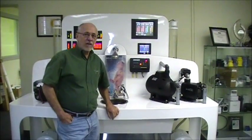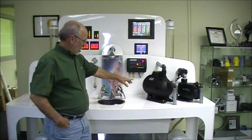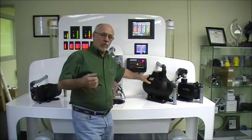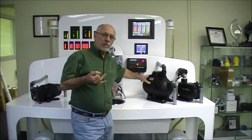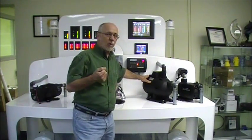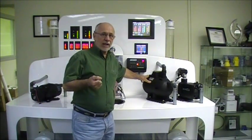Hello, we're going to talk about how the Mach 5 pump works. This is a Mach 5 pump here. It's an AC pump. It's available in 115 or 230 volt AC 60 cycle, and it's also available in 230 volt 50 cycle AC for European standard.